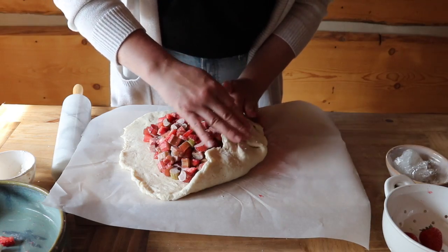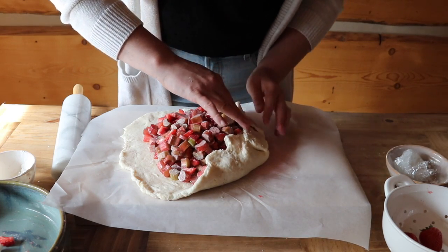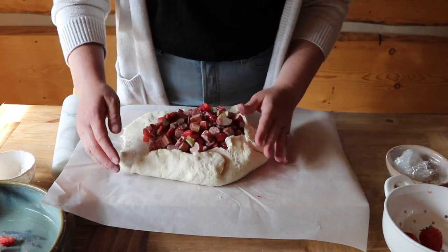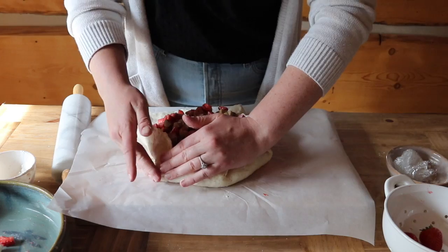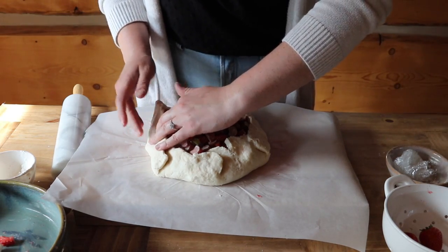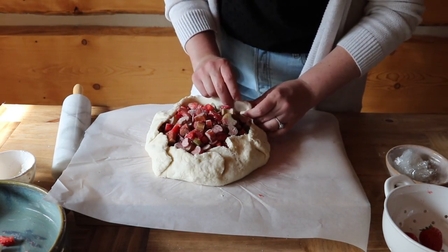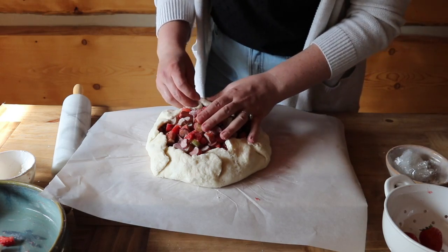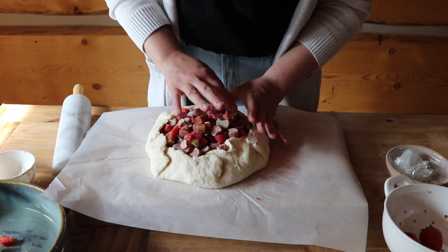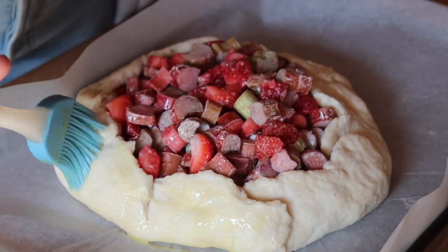You don't have to do this simply — you can do it fancy if you want and fold the edges over each other. Then we're just going to fold upwards and push our folds together so it holds somewhat of a shape. The last thing I'm going to do is brush it with an egg yolk mixed with a little bit of water.